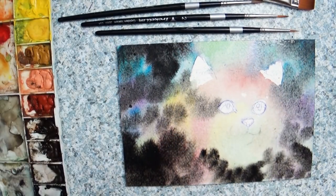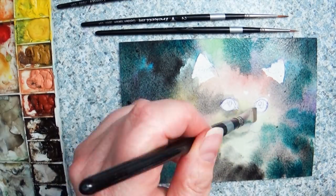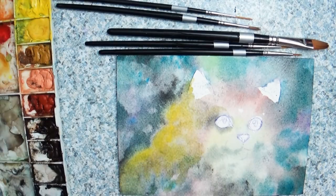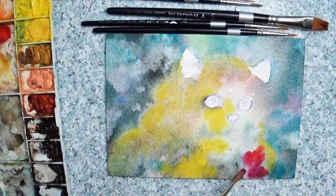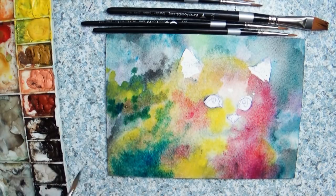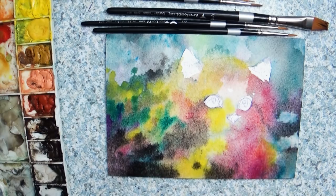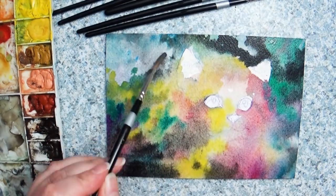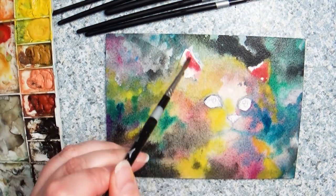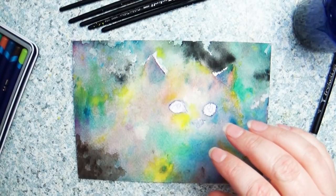Everyone asks what brand of watercolor paint I use, and I really don't have a set brand — I have a mixture because I haven't found the one I really want to use yet. But this board really just made these colors pop. Throughout this process you're going to see me adding paint, letting it dry, then going back and adding more paint, and never once did it buckle or warp or anything like that.